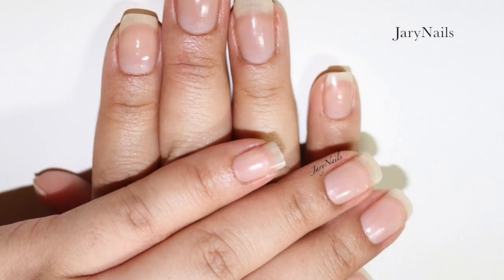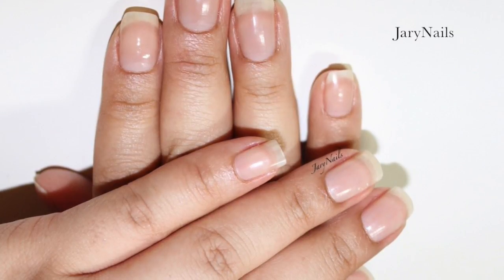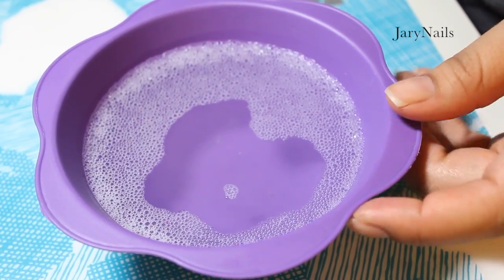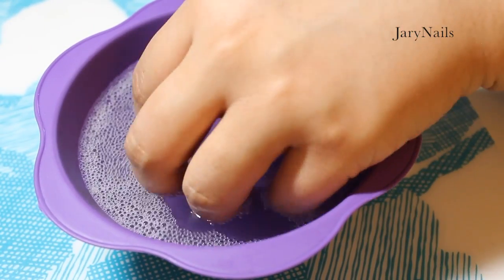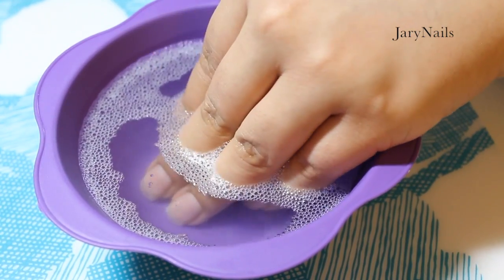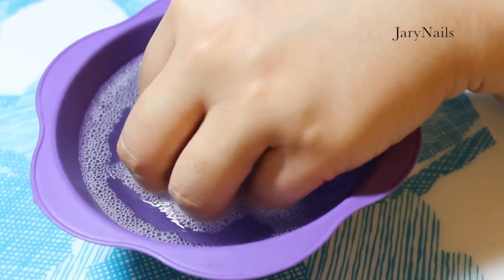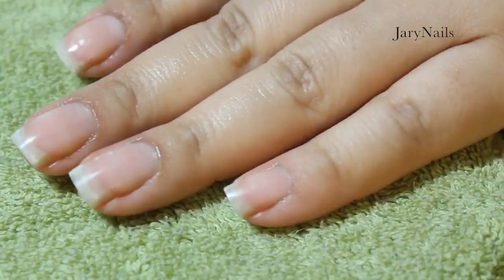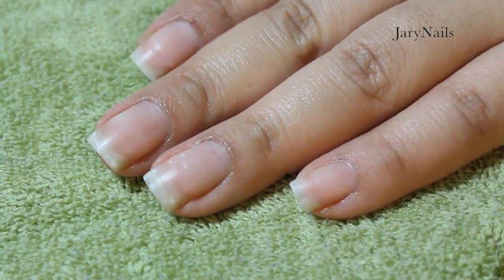Using a bowl in my favorite color with warm water and some body wash — very fancy. I'm going to soak my nails for about two or three minutes to soften my cuticles and prep them for cleanup. Then I very gently pat dry my nails on the towel.